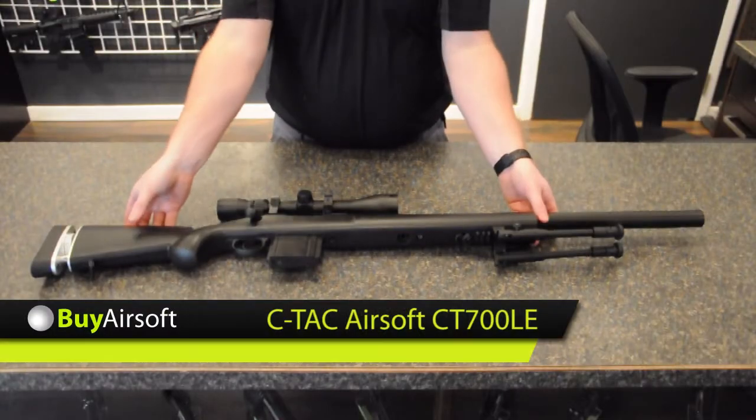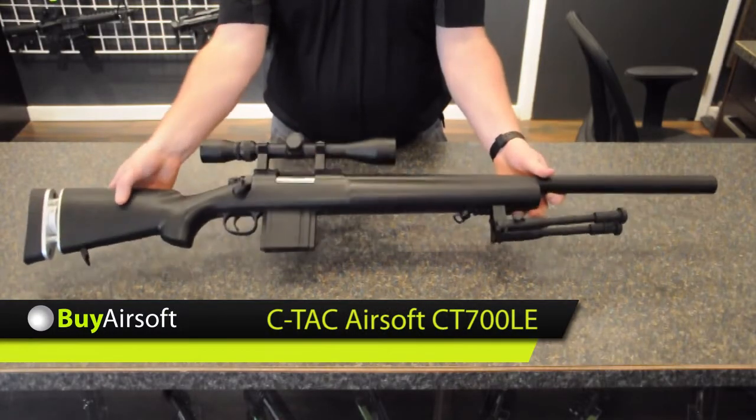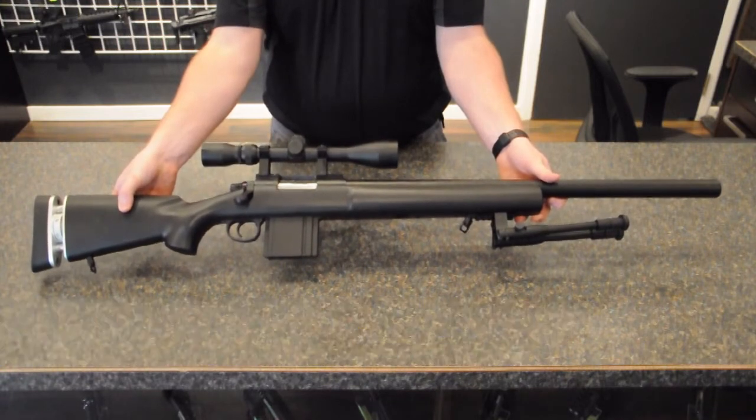Welcome to BuyAirsoft.ca's overview video for the new SeaTac CT700LE Spring Sniper Rifle.